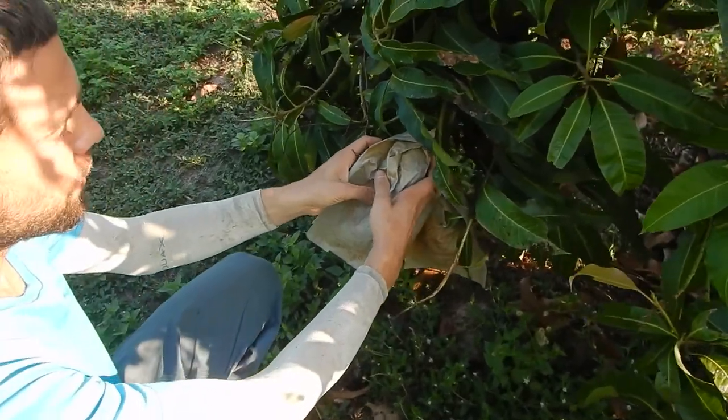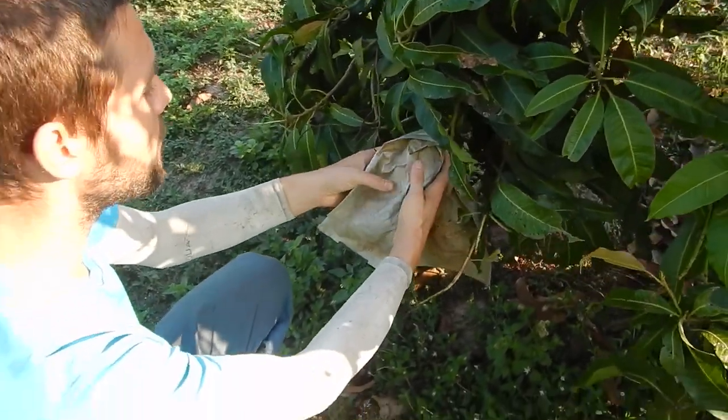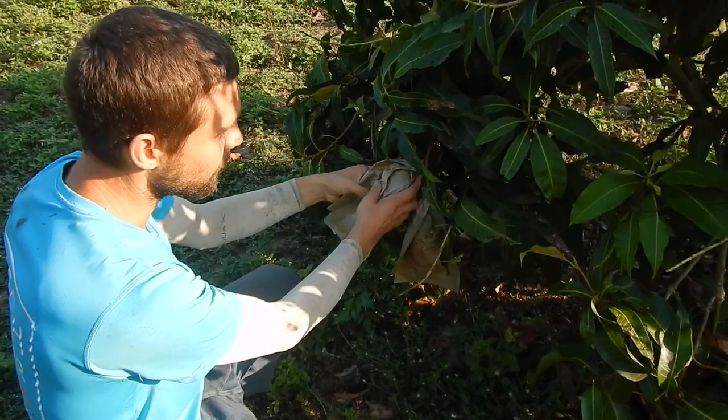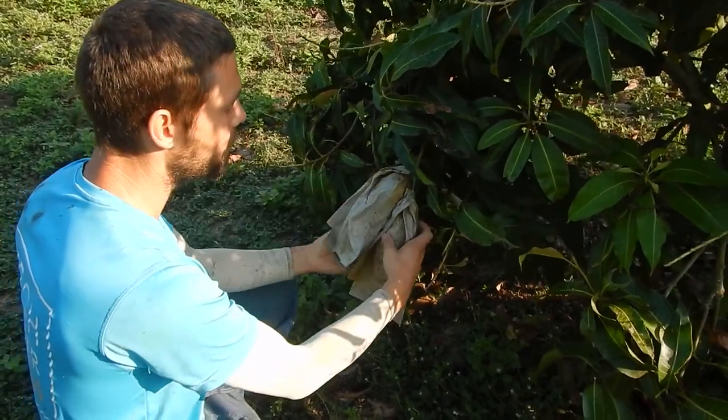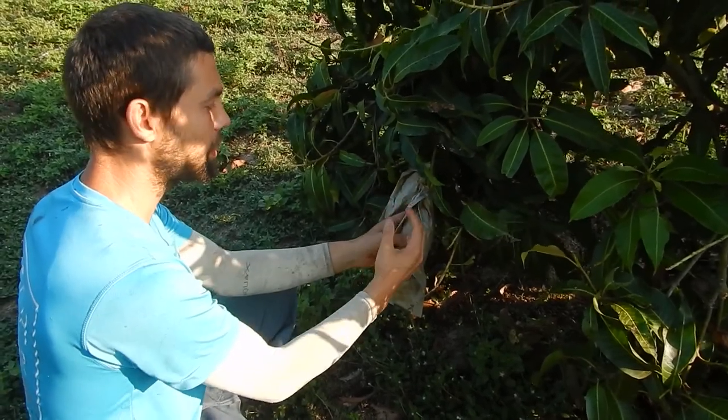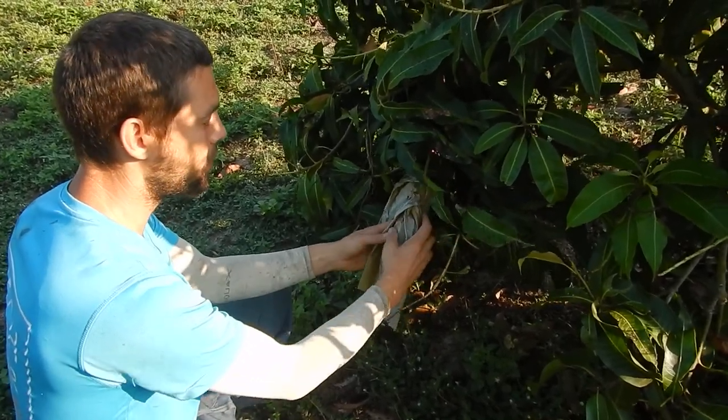What I do is I just touch them and feel how big they are. If they're rock solid I just leave them on the tree, but if they're a little bit soft or they have cracks — I feel for cracks — if it's cracked then I remove it from the tree.